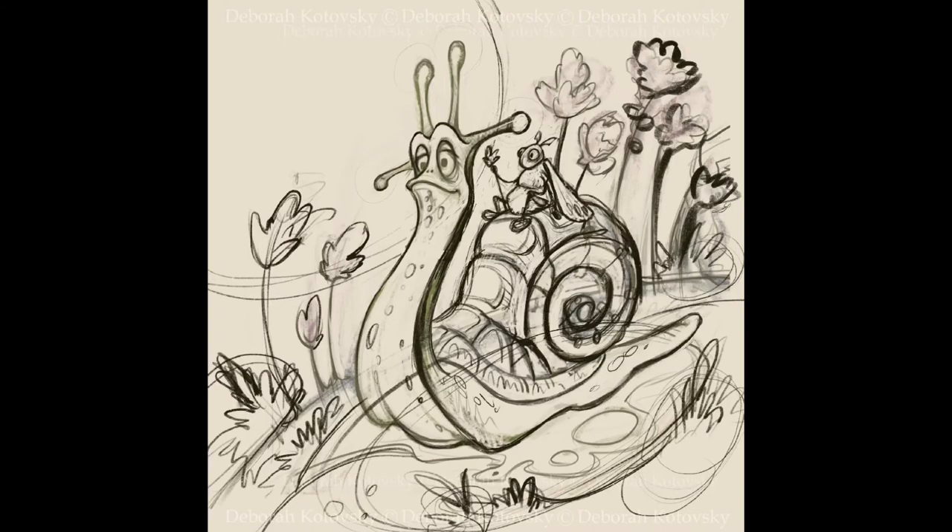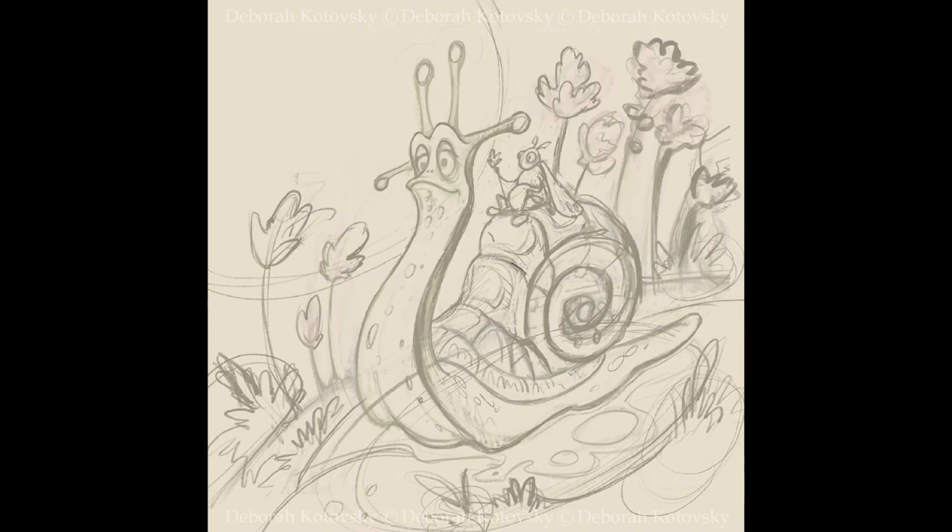So I decided to redo it because I also didn't like the colors and composition in the previous one. Sometimes we do double work — however, it was worth every bit of redoing it.